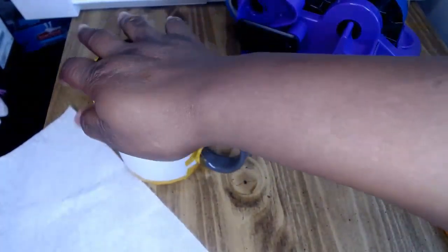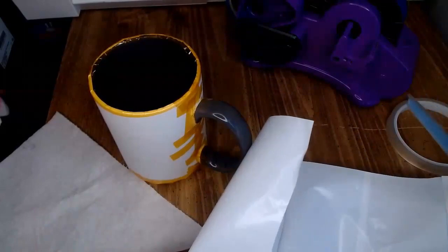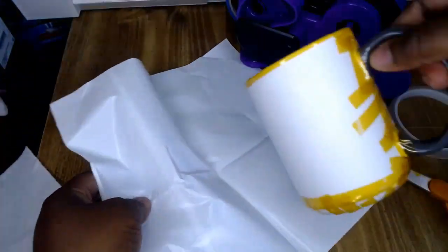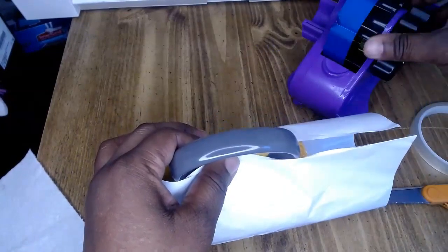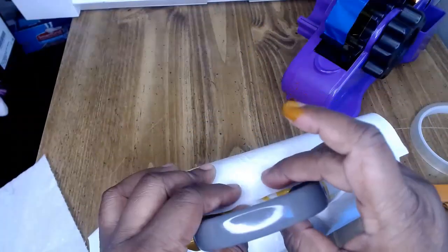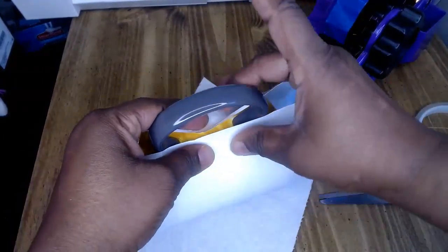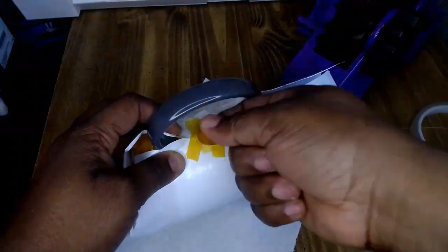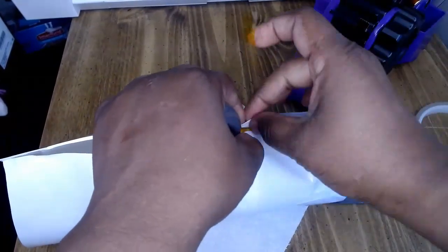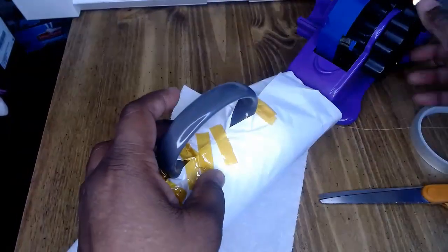Now we can add the shrink wrap. I have a 20-ounce tumbler shrink wrap — you can order mug shrink wrap as they have sizes for mugs, but I'm using the tumbler size. I'm going to put my mug in it, tape it with heat tape, press it tight, and keep adding tape all around until it feels tight enough to go in the oven.